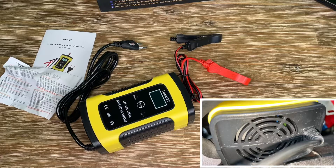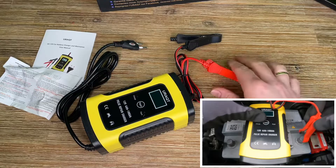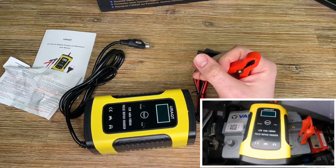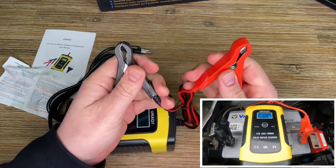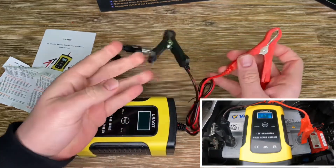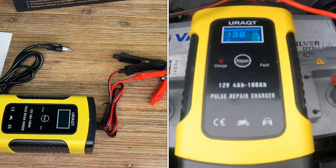Lithium-ion batteries are not compatible — do not charge lithium batteries with this device. This is really important. However, lithium batteries are only found in high-end vehicles; most average cars have standard 12V lead-acid batteries installed. The device is made of ABS and PC material, with a working temperature range of minus 10 to 45 degrees Celsius (14 to 113°F), weighing about 0.49 kilograms, with dimensions of 22 x 11.2 x 6.5 centimeters.